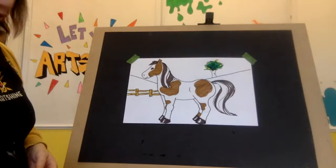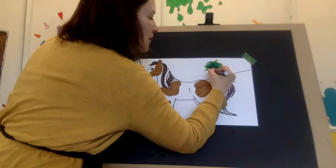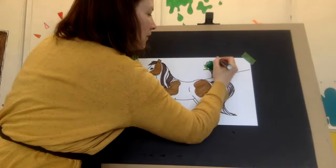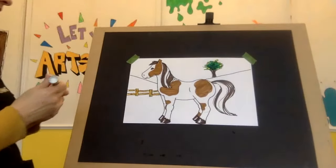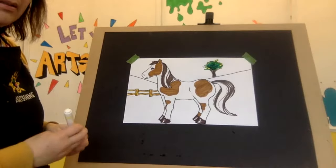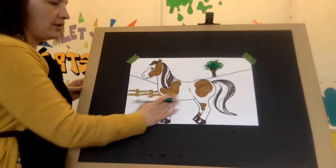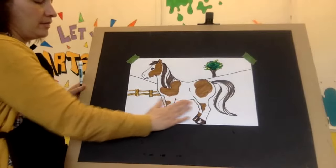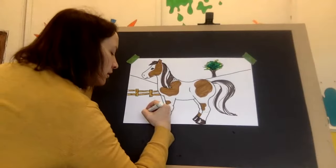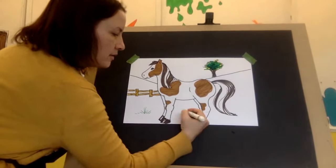Okay, the trunk of our tree — use the dark brown. For the texture of grass, you might not want to use marker to color all your grass, you might want to use a bit of pencil crayon. But to make grass look more like grass once you've colored, if you just do long and short lines you're going to get those nice little textures.